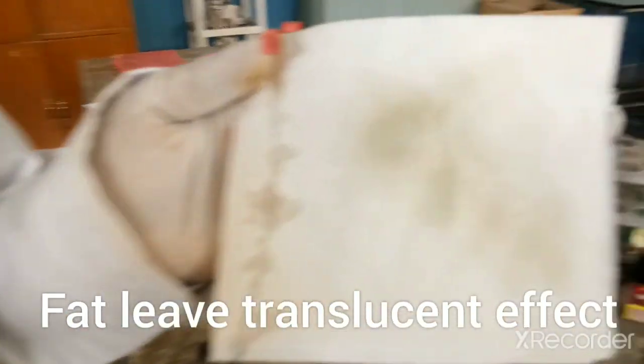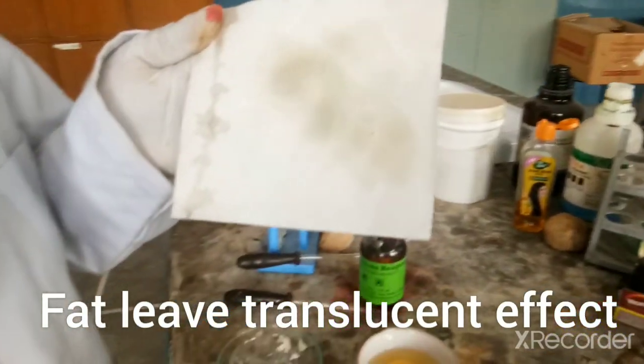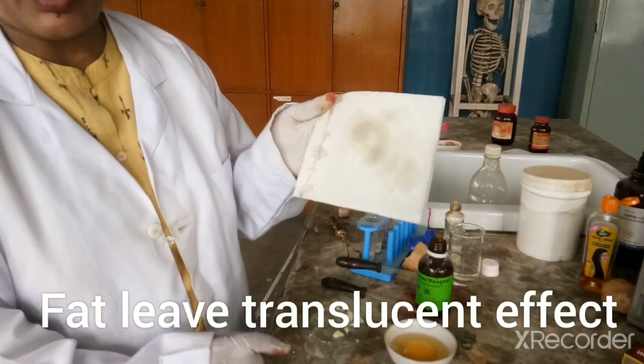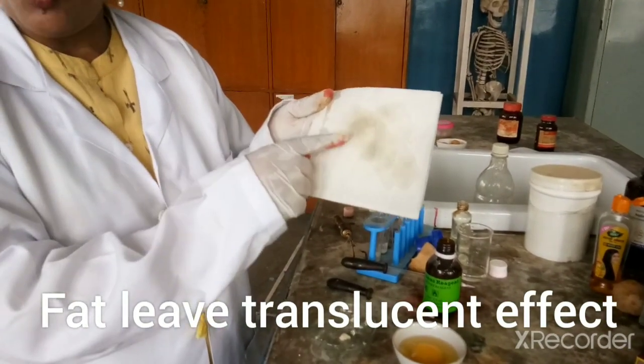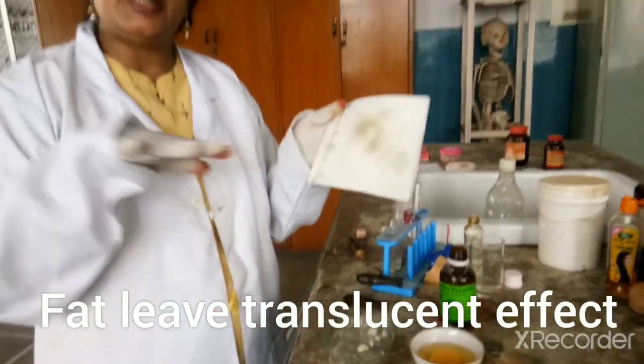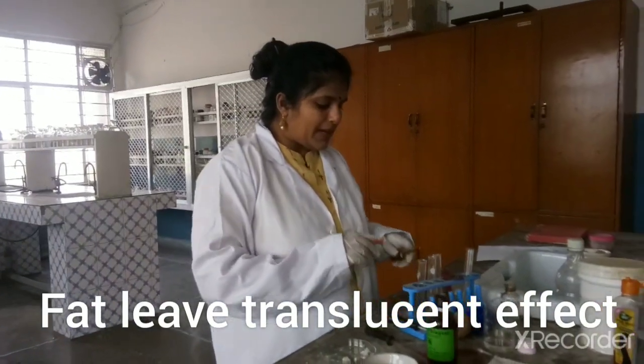You can notice the translucent nature of this paper. This translucency is because of the oil, because of the fat in that chapati — from the butter which we have put on it.